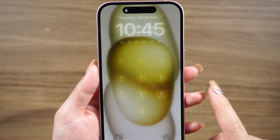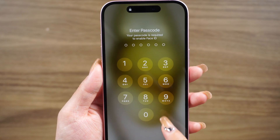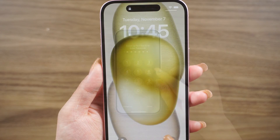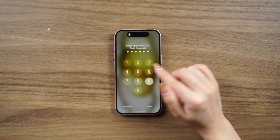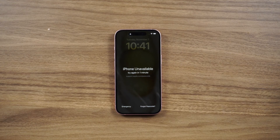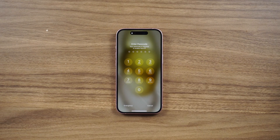What's up guys, welcome back to the channel. So what do you do if your Face ID isn't working and you forgot your iPhone passcode? Don't worry, I've got a couple of ways to unlock your iPhone without using Face ID or a passcode. Let's dive right in — first, let's try a free tip to see if we can unlock your iPhone.